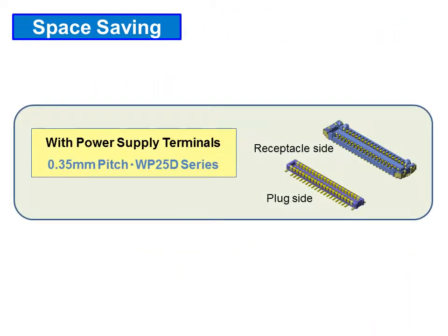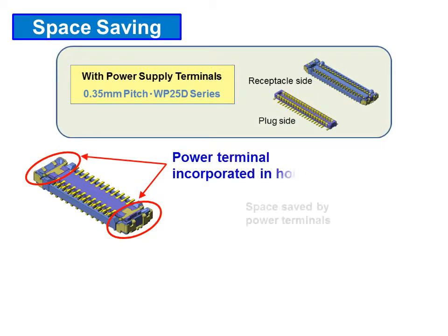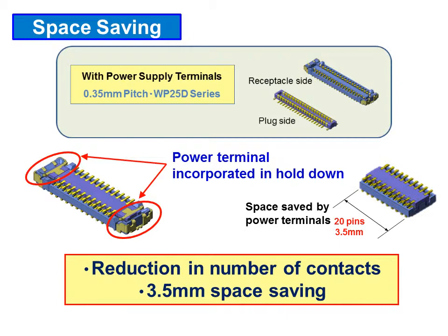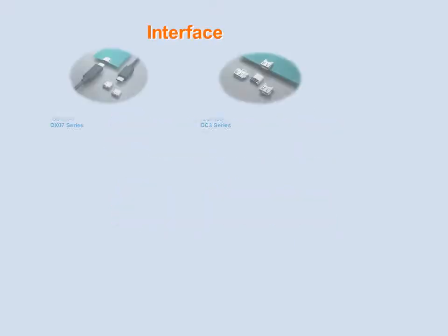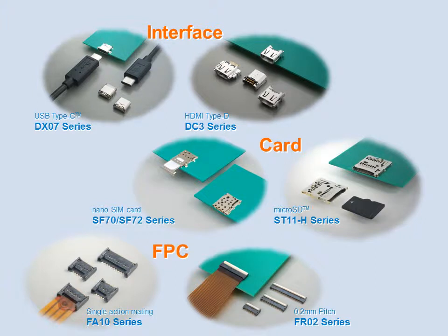WP-25D is another 0.35mm pitch connector with discrete power supply terminals, which saves space by reducing the number of signal contacts that would typically be required to transmit the same power. JaceWP has various interconnect solutions such as I-O interface, small card, FPC, and other board-to-board connectors to support the needs of new mobile devices with higher functionality.